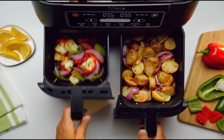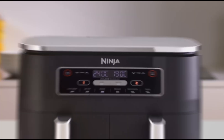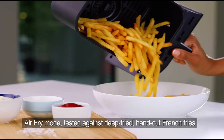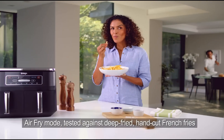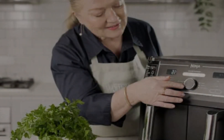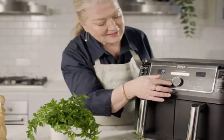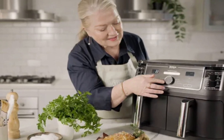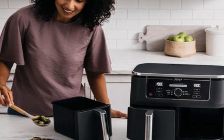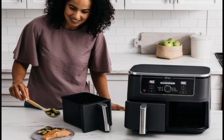This smart air fryer comes packed with six fantastic functions: Air Fry, Max Crisp, Roast, Bake, Reheat, and Rehydrate. It's designed to feed up to eight people and promises to cook up to 75% faster than a traditional oven. Right out of the box, the first thing that struck me was its impressive size — this beast is a serious kitchen companion. Measuring about 41cm wide, it's definitely a countertop statement piece, so keep that in mind if you're tight on space.